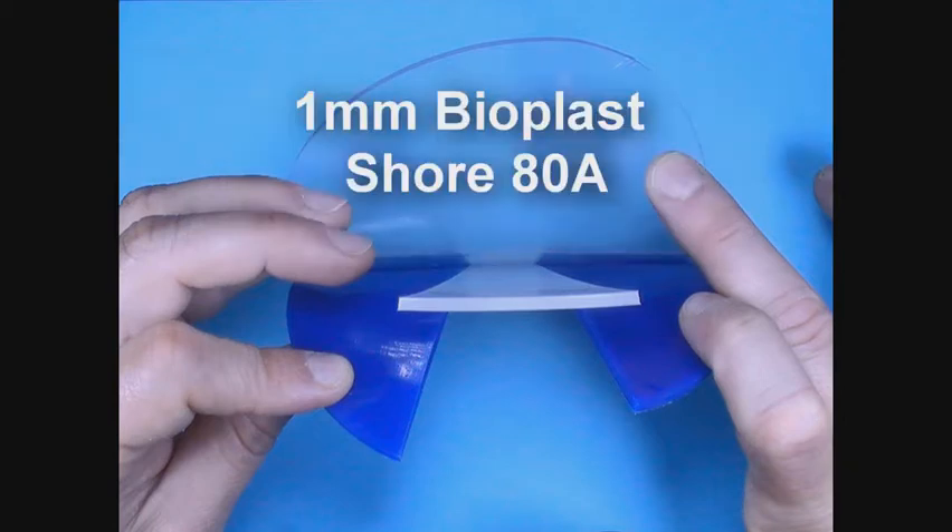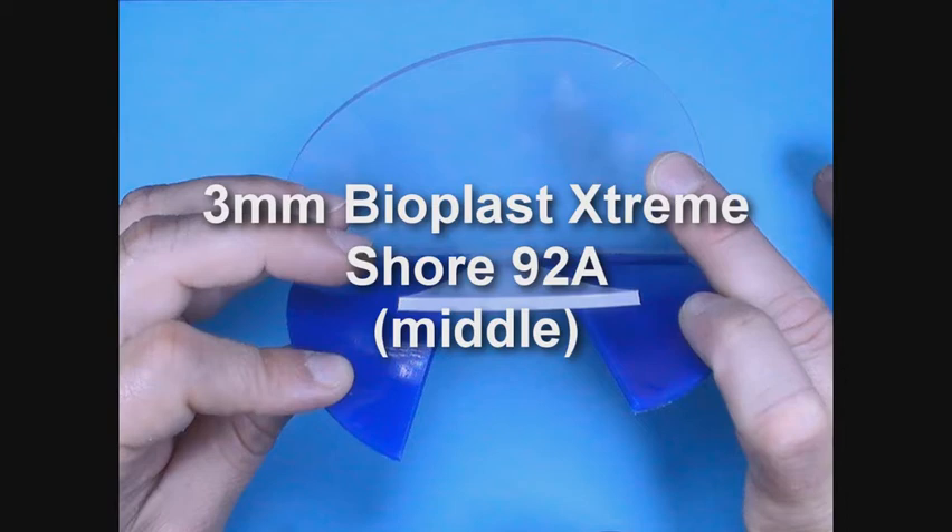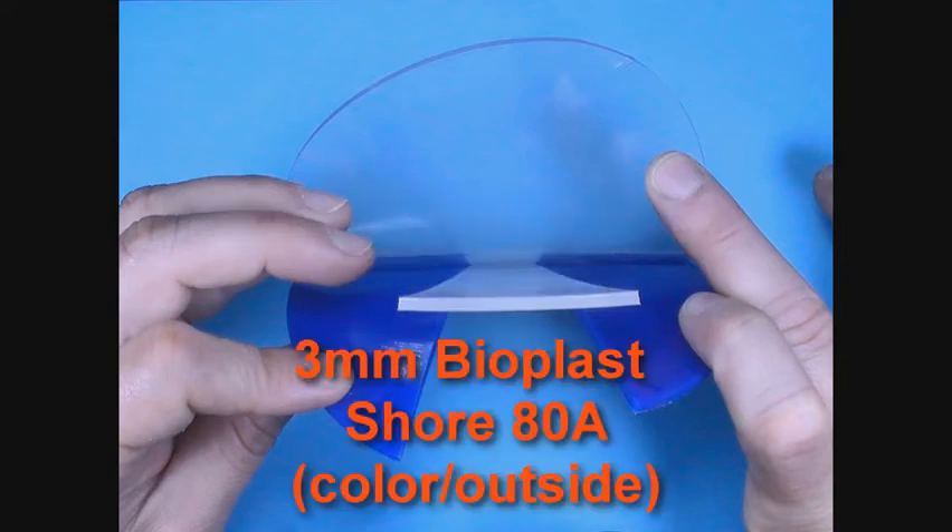The 4mm thick BioPlastic Stream Pro plate consists of a clear 1mm BioPlast laminate cover plate with Shore 80A hardness, a V-shaped clear 3mm Xtreme frontal reinforcement section and middle of plate consisting of Shore 92A hardness, surrounded by blue, red, or black 3mm BioPlast Shore A outer sections.